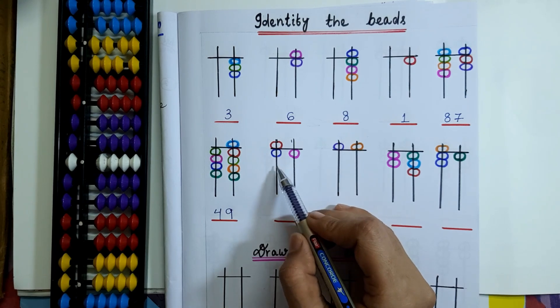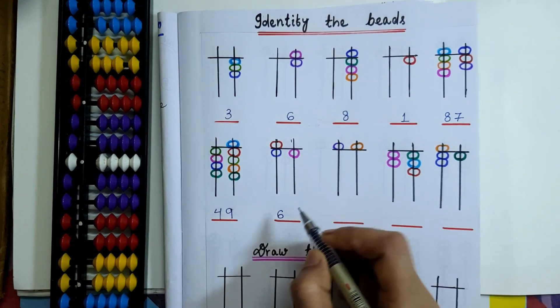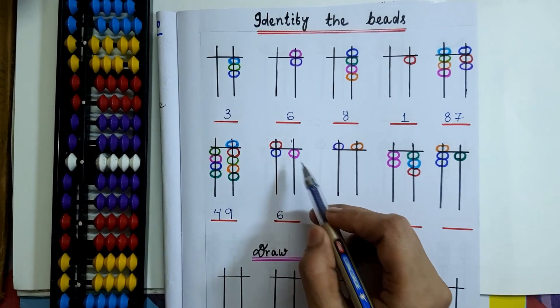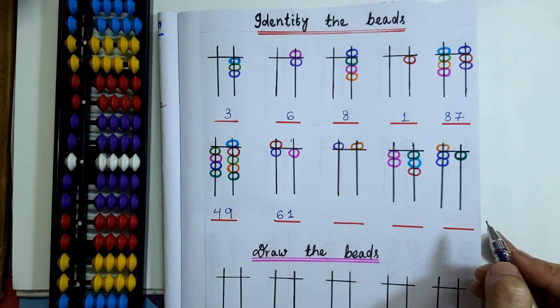Coming to the next question: on the 10's rod, 5 plus 1 equals 6. And on the 1's rod, only 1 bead is touching the value bar. So 61 will be the bead value.